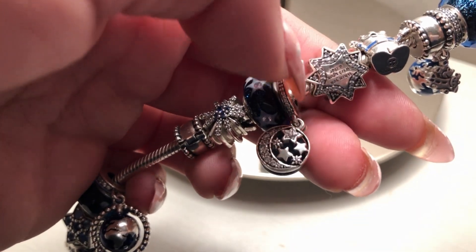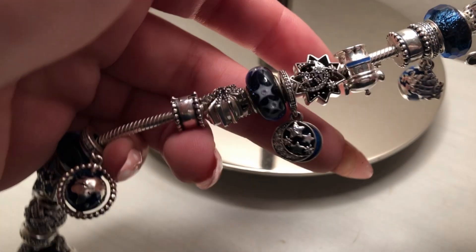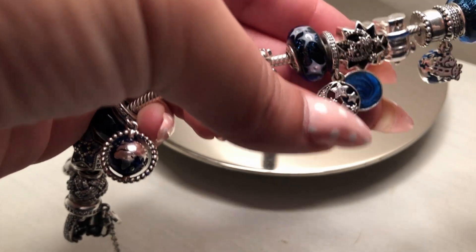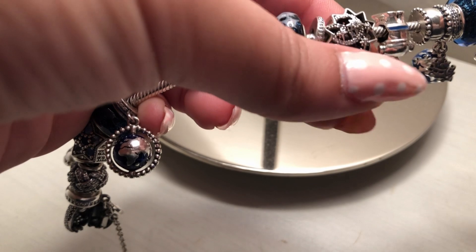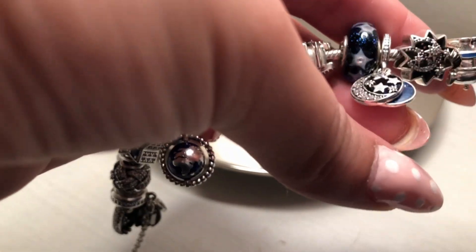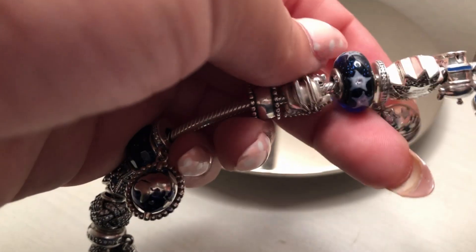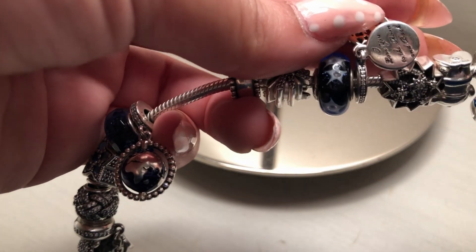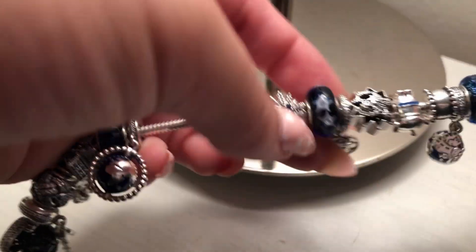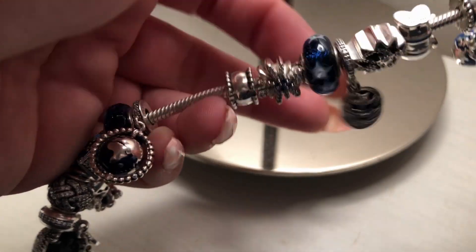For the center dangle I have this one, which pairs perfectly with the Pinocchio charm. On the back it says 'I love you to the moon and back,' as you can see.